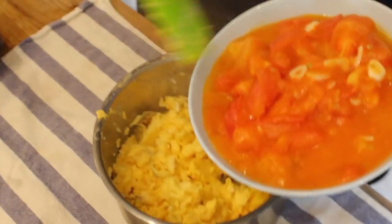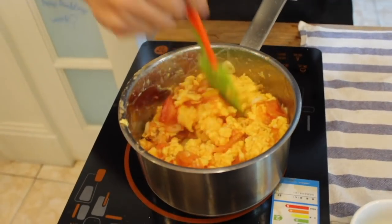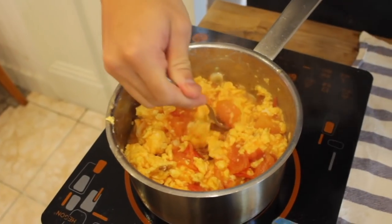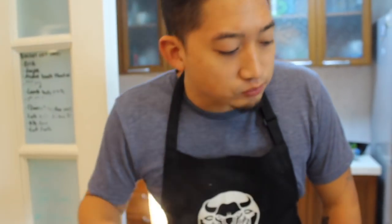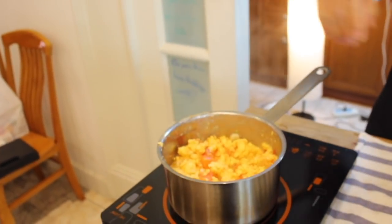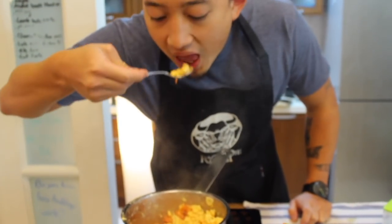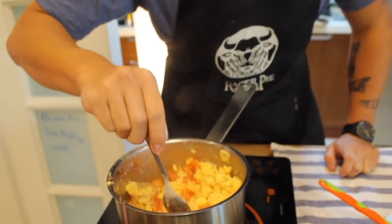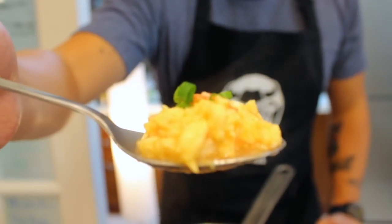Then you're going to add in the tomato mixture to the eggs and mix that all together. Give it a taste. I think it needs a little more salt and a little more sugar. Give it another taste — still a little bit tart, so let's add a little bit more sugar in. And boom, there you go.